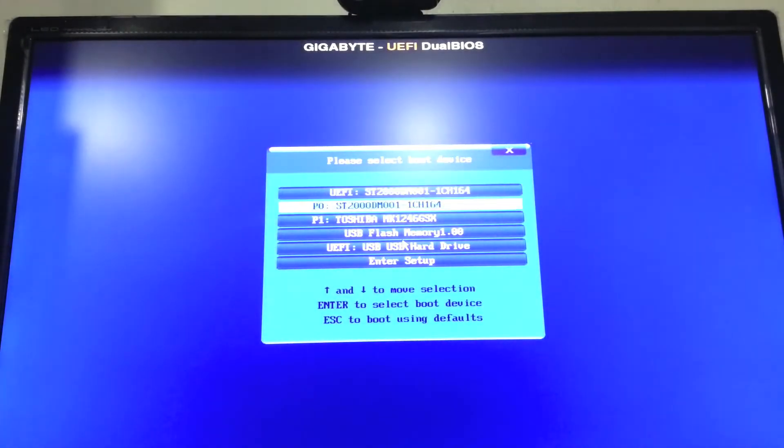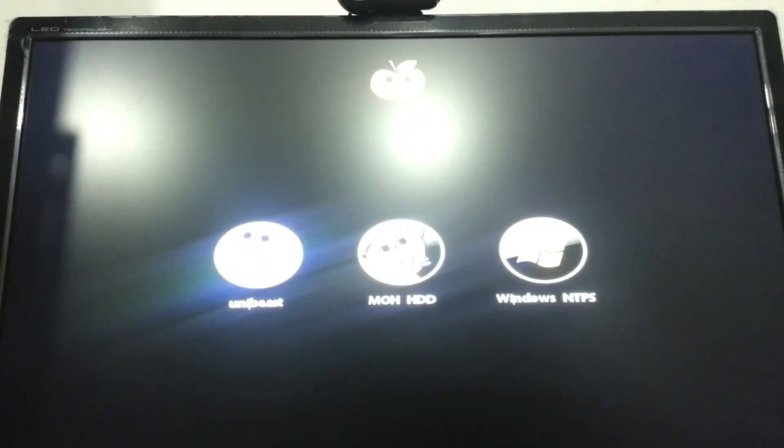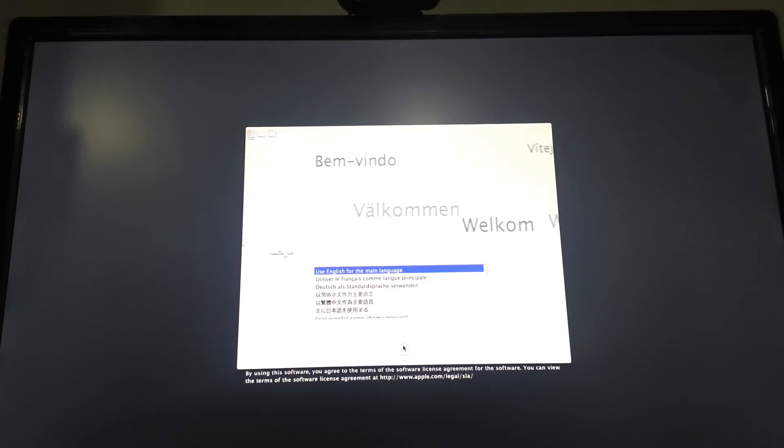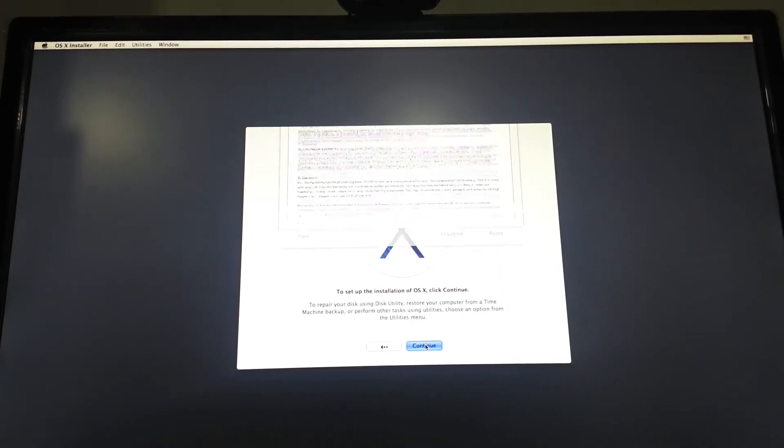As usual, just put it into your computer, go into your BIOS, and select the drive itself. Once you have booted into the drive, you just want to select the drive's name — so whatever you partitioned it as, that will be the name. As you can see, mine is UniBeast, so it is there. Select that, then just follow the usual instructions you get on an OSX installation.